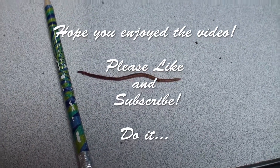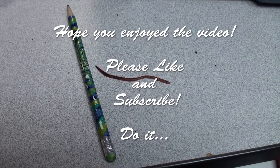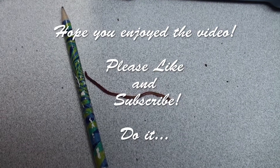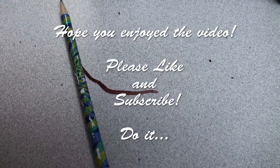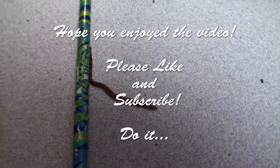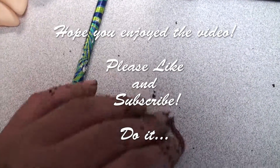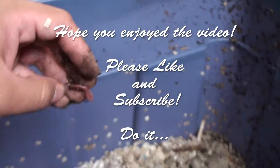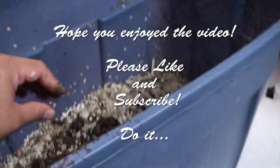Oh no, we have an escapee! He fell out of the bin. He's heading for the finish line — nope, he's turning away from the finish line. He's just kind of moseying along. All right, time to go back home. There you go. Have fun!